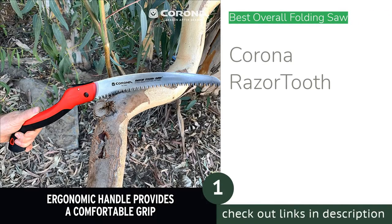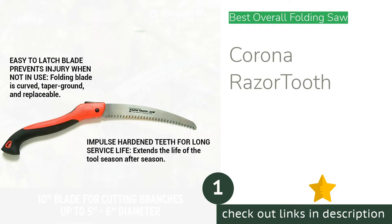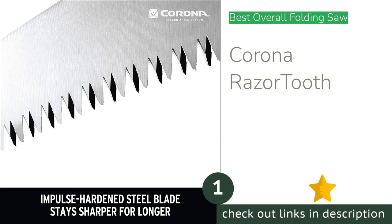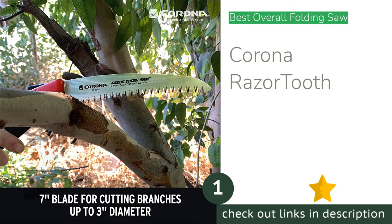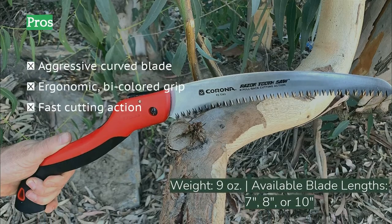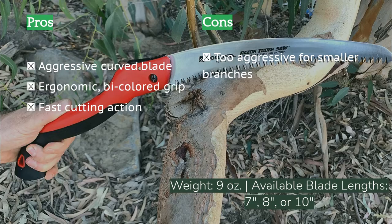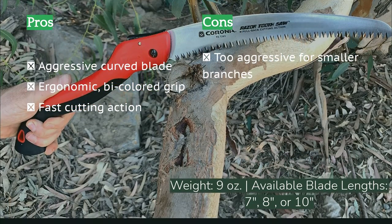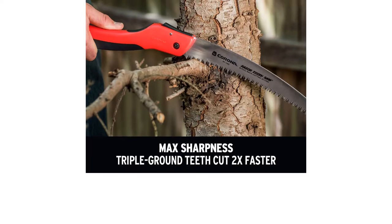The first product on our list is the Corona Razor Tooth. It is a compact, aggressive, and fast saw. It features a simple locking mechanism that secures the sharp blade open while you're sawing or closed while the blade is stowed. The locking mechanism is cleverly placed far enough from your hand that you aren't likely to press it while using the saw. The co-molded, bicolored handle is very ergonomic and practically grabs your hand with a soft rubber grip.